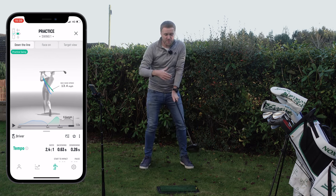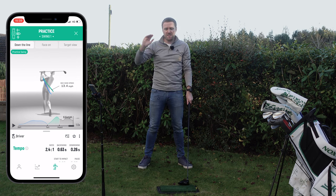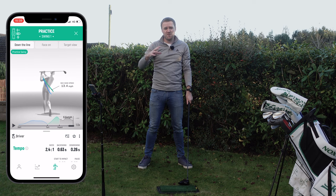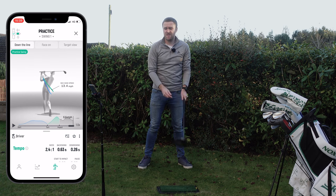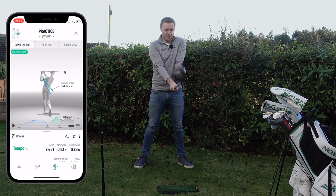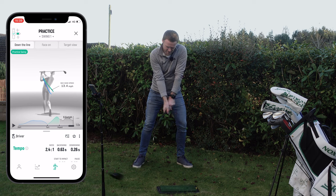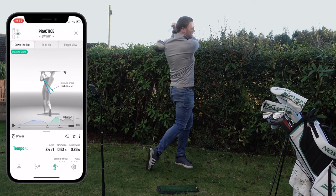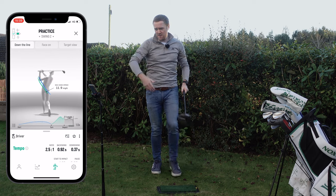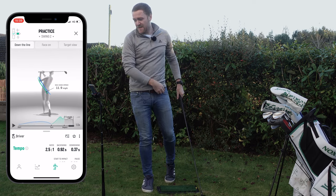This time I'm purposely going to go slower on the backswing. We haven't set an upper limit, but as long as it's above 0.8 seconds — which is what we set — it should be okay and I shouldn't get a little mini shock. I can just count in my head... and you'll hear that success sound. So I didn't get a shock. 2.5 ratio and we've now got a backswing up at 0.92 seconds.